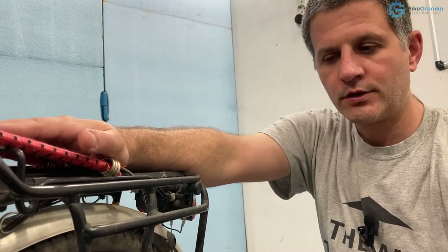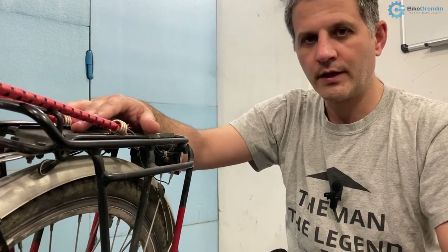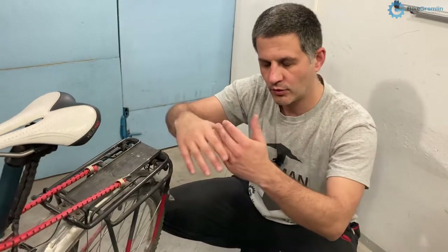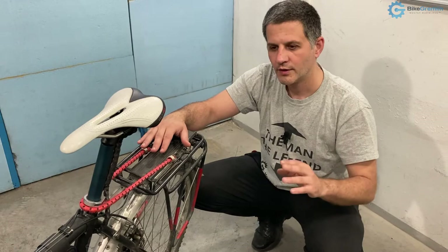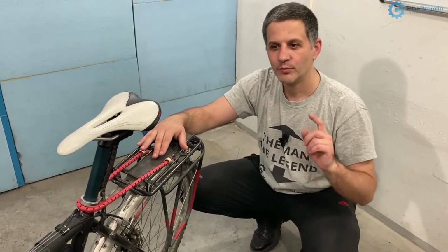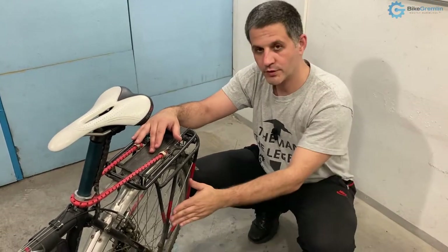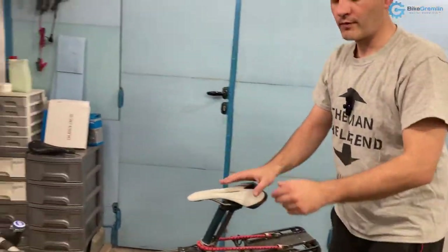Generally rear brakes cannot exert too much braking torque because the rear wheel usually loses traction when you brake hard — unless your bicycle is heavily loaded at the rear. That is one scenario where you might get greater braking torque before the rear tire loses grip and starts skidding. I have an article explaining hard braking and I will put a link to it in the top right corner.